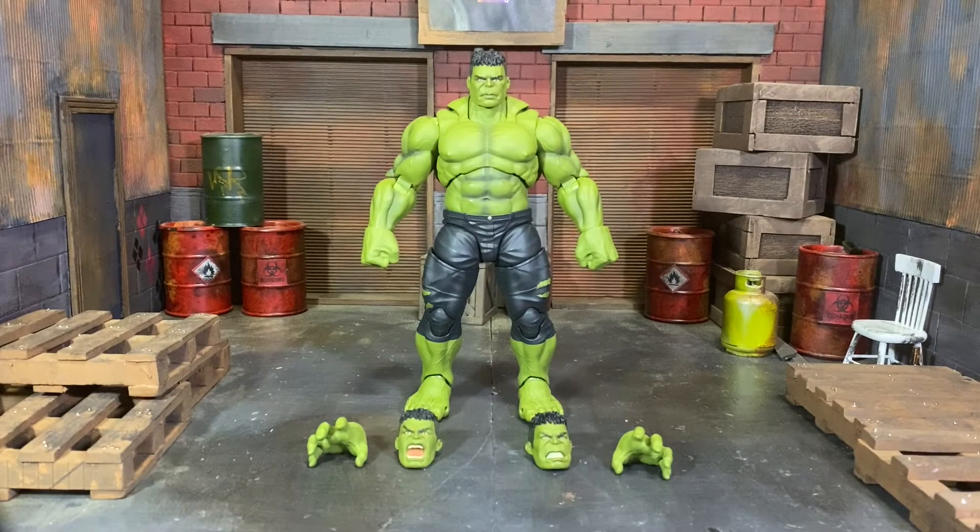What's up everyone, it's Wolfgang back with another Dork Fish review. Today we are reviewing the SH Figuarts MCU Infinity War original release Hulk. Let's jump into it.